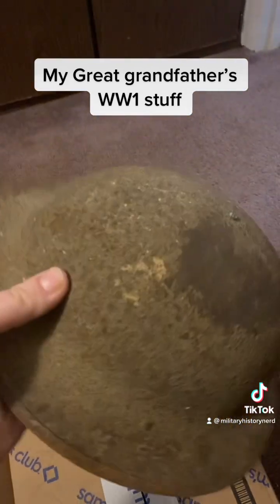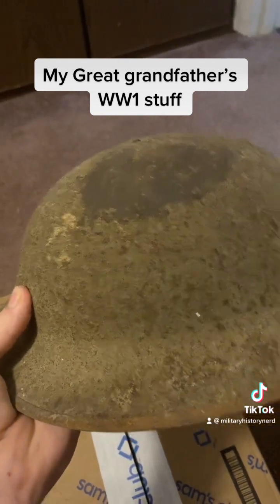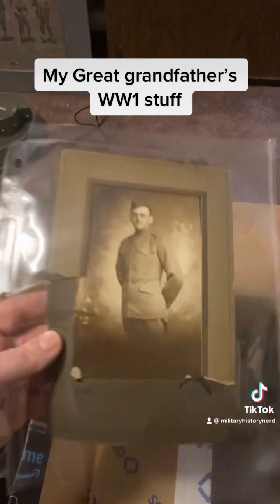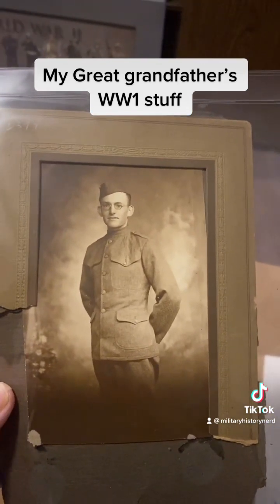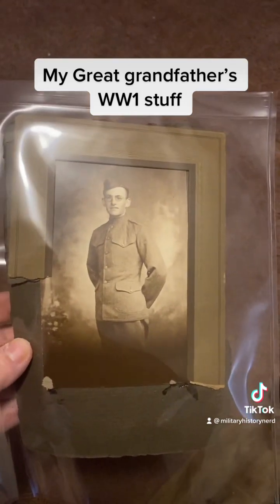I might try to actually get the rust removed, but I'm not sure yet. I'm wanting to put it in a glass case. This is an original picture — it's not a copy. This is him, the guy that had the helmet, my great-grandpa, and I've got something really cool to show.